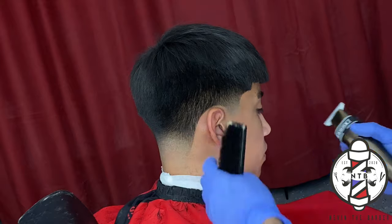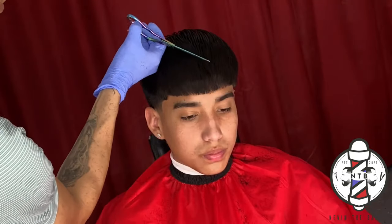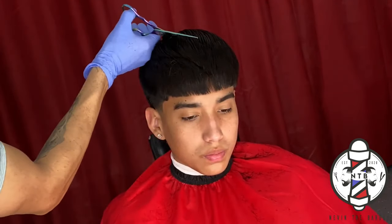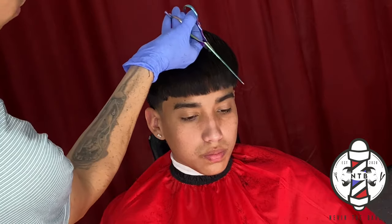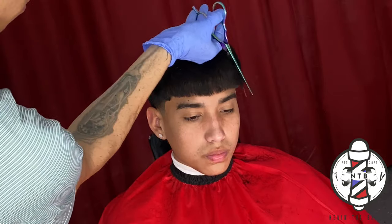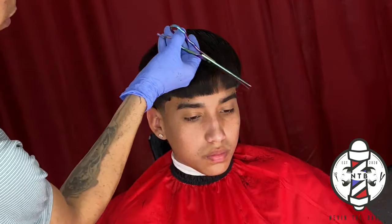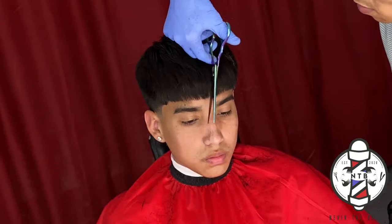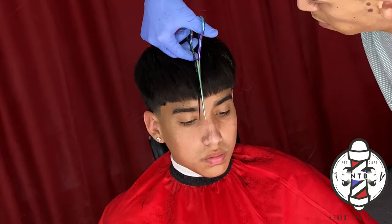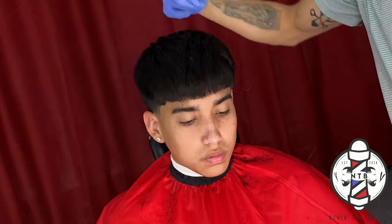For the top, my client did want to texturize and create some texture and volume. The cutting technique I'm using with the shears right here is called slithering — I'm using my Nevin the Barber shears to go through my client's hair at a diagonal direction. This is basically just creating more texture; it's not necessarily taking length off, it's just lightening up his hair so it doesn't feel as bulky whenever he styles it.